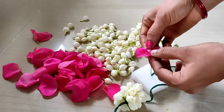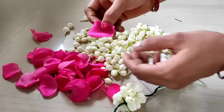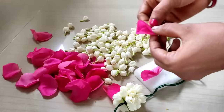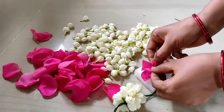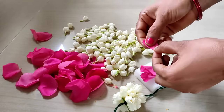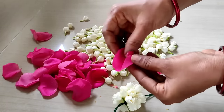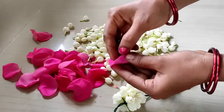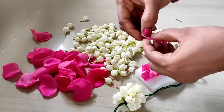You can use one pinnadi, like this, but we can use a pinnadi as well, and we can use the rose petals as well.